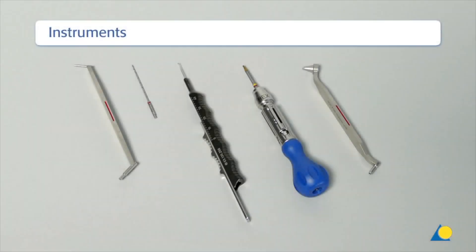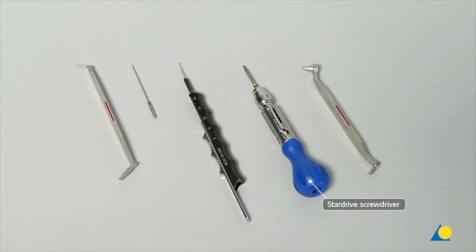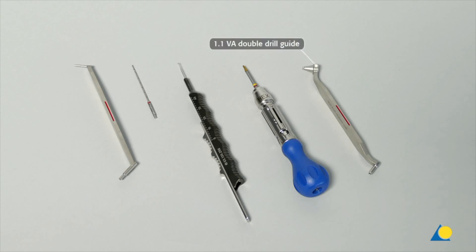The required instruments for reduction and fixation are the 1.5-1.1 double drill sleeve, the 1.1 mm drill bit, the depth gauge, the star drive screwdriver, and the 1.1 variable angle double drill guide.